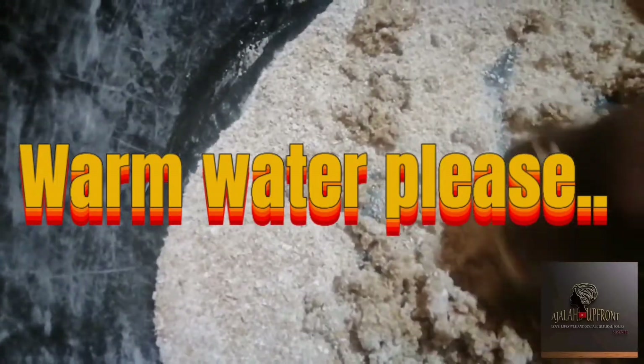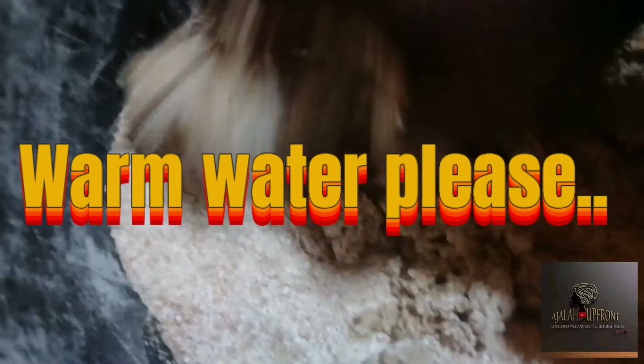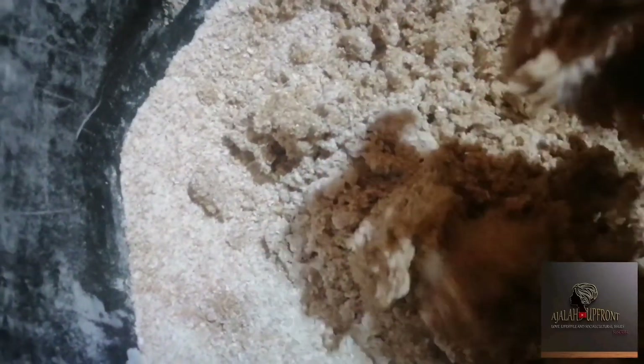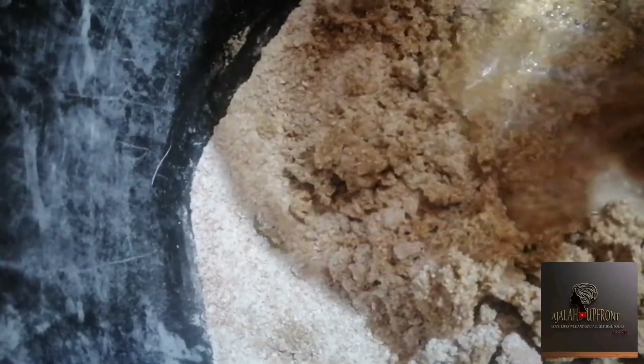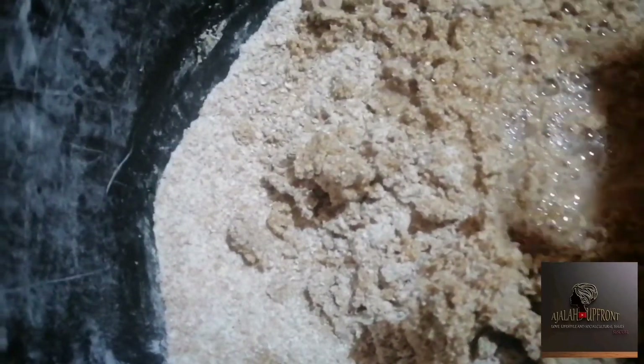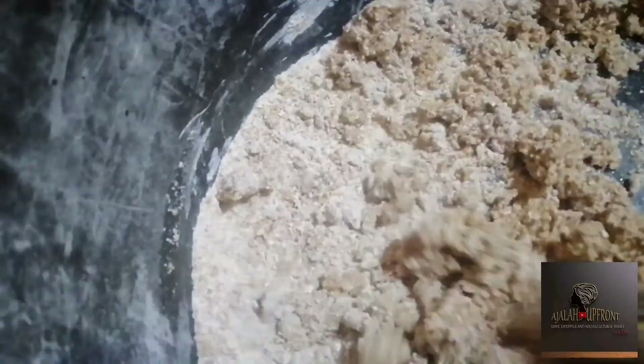We want to mix everything into a smooth paste, but don't add too much water to the point where it becomes too watery. We want a smooth, sticky dough. When it gets to that doughy consistency, let it rest for a little while. You can see how I'm adding the water in batches because I don't want it to become too much at the same time.